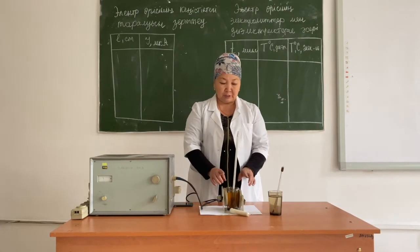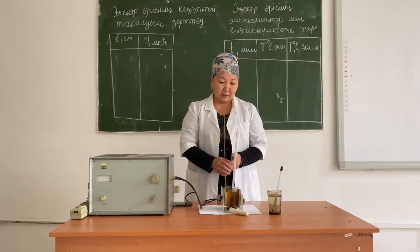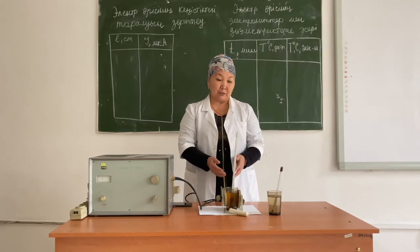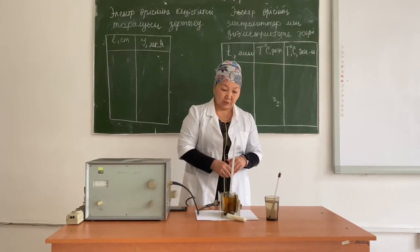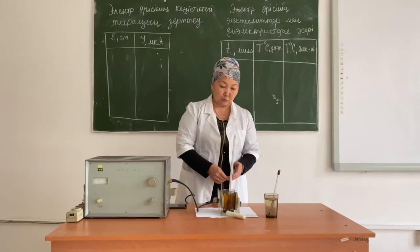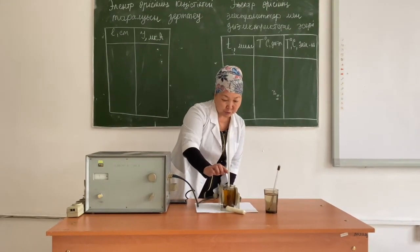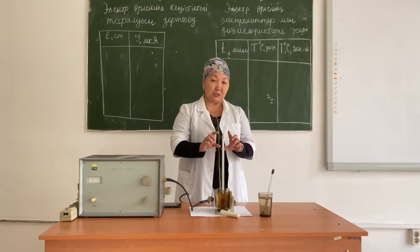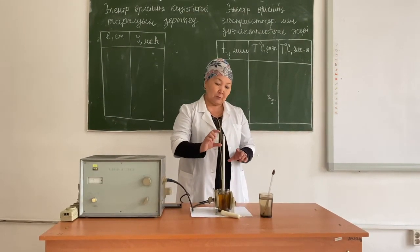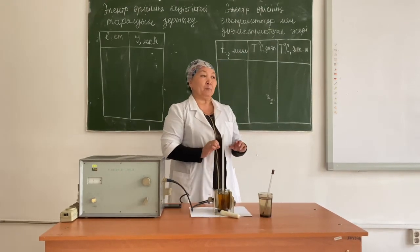Next, like with the electrolyte, we need to wait for three minutes and then we will measure the temperature of the dielectric. After three minutes of castor oil being in the UHF field, its temperature goes to 24 degrees Celsius. We need to repeat this work several times, so every three minutes we measure the temperature of the dielectric and enter the data into the table.